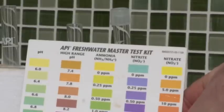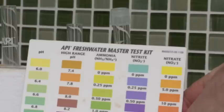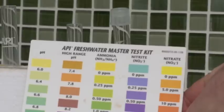Set aside for five minutes for the color to develop. Now compare the developed color with the chart provided by the manufacturer. Nitrates should be below 40 parts per million, nitrites below 0.25 or zero parts per million, ammonia should be zero.